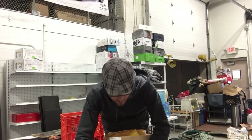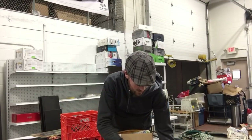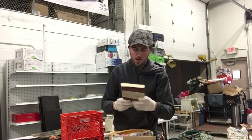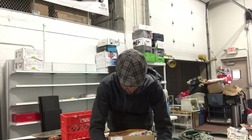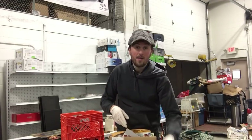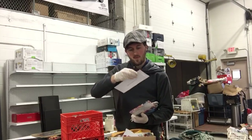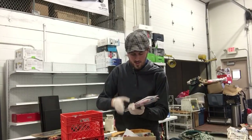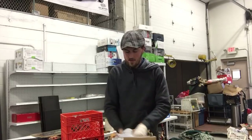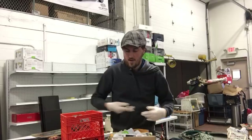Bag of lots of throw-away stuff. What is this little box? It is empty. We've got a book, The Resolution for Women. Why people save this stuff I have no idea. Look at this — unopened mail from an insurance company. People save too much. I thought I was a hoarder, but at least the stuff I save is cool, not mail.